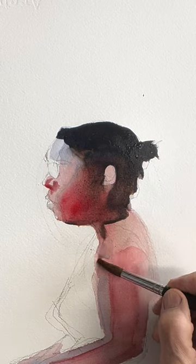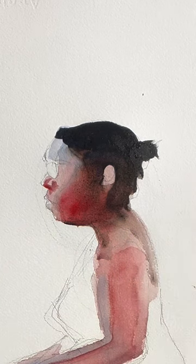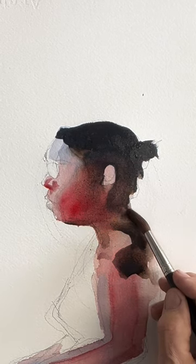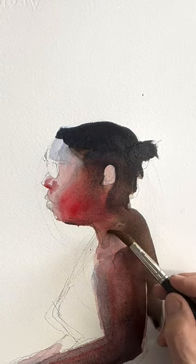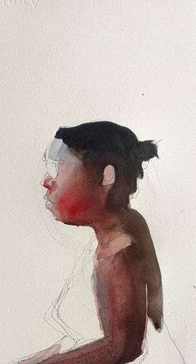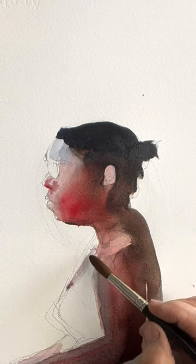Shadow coming down her neck and around the shoulders. There's a nice piece of light on the shoulder, so don't lose that. Bringing that dark, beautiful warm color of her skin right around her neck and her shoulders, leaving that piece of light on her shoulder.